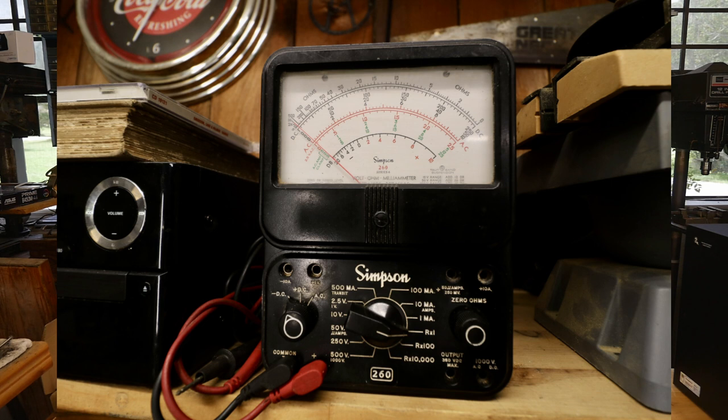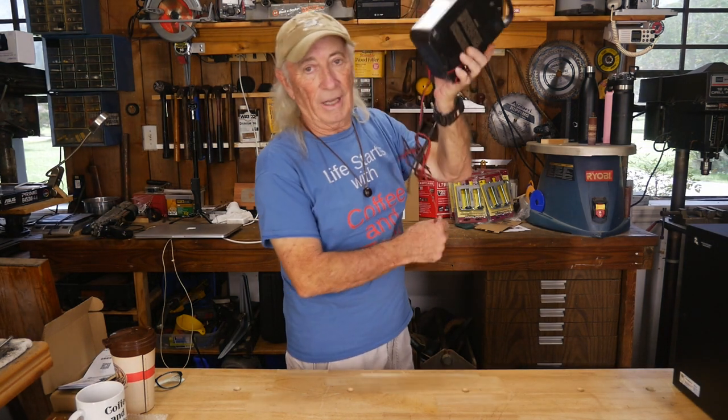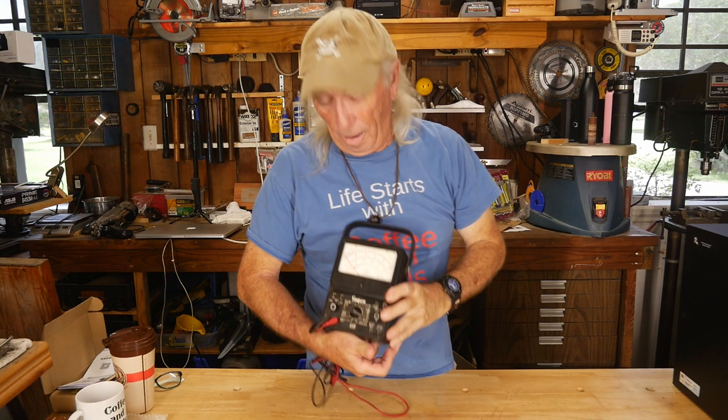Today I'm going to talk about estate sales, yard sales, and a Simpson meter I scored. I've been keeping an eye out for them — they're not a rare find, but a lot of times they're in bad condition and you probably shouldn't buy them. I want to show you what to look for in a good Simpson meter if you're old school and like to have one around. This is the one I just scored this last weekend.